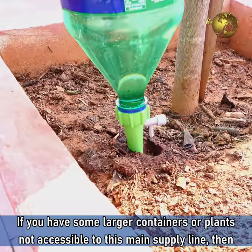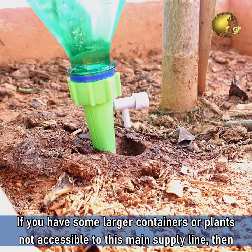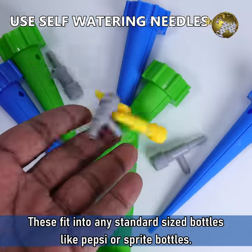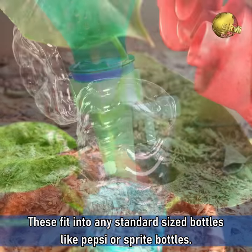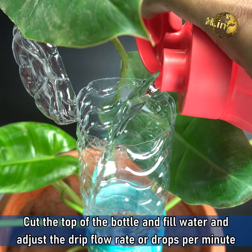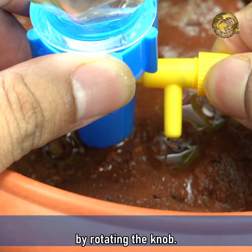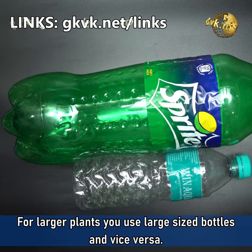If you have some larger containers or plants not accessible to the main supply line, you can use these self-watering drip needles. These fit into any standard size bottles like Pepsi or Sprite bottles — just cut the top of the bottle, fill water, and adjust the drip flow rate or drops per minute by rotating the knob. For larger plants use larger size bottles and vice versa.